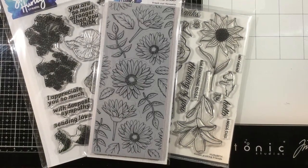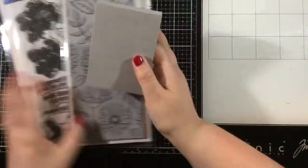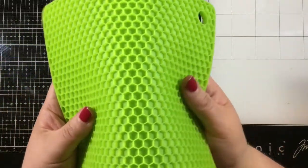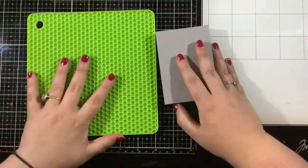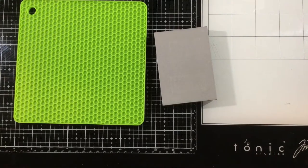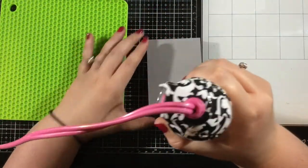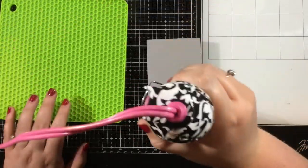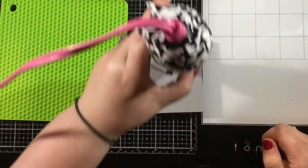Hi everybody, it's Linnea for Simon Hurley Create and I have another really easy and fun project for you. I'm going to be using some Simon Hurley Create stamping foam for my project today. I like to look around my house and find different things to use with it. I actually have this silicone hot pad from my kitchen and it has this amazing honeycomb texture, and I thought how cute it would be on a background.